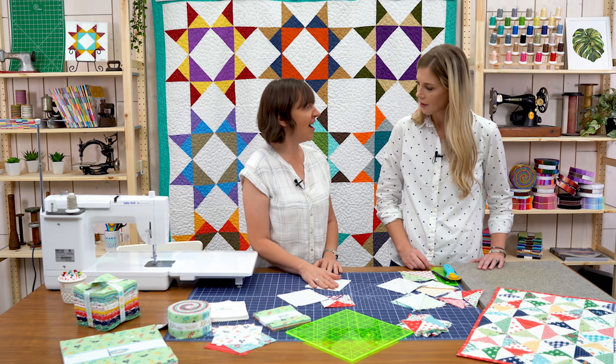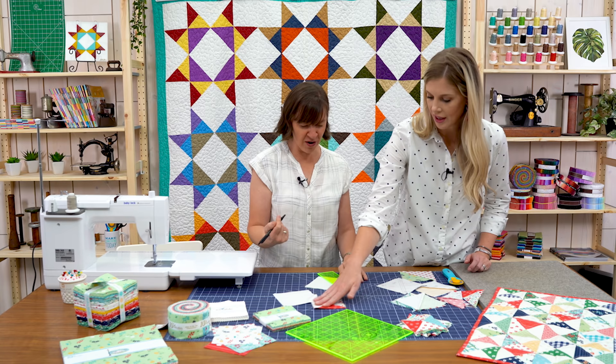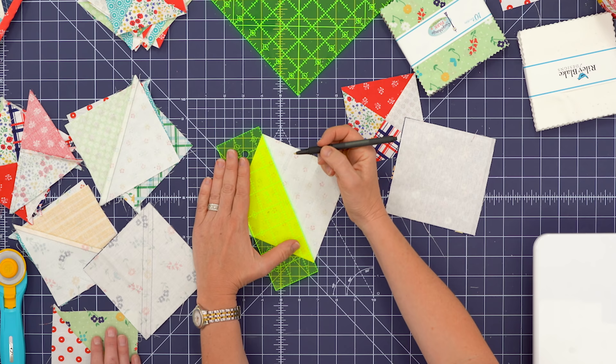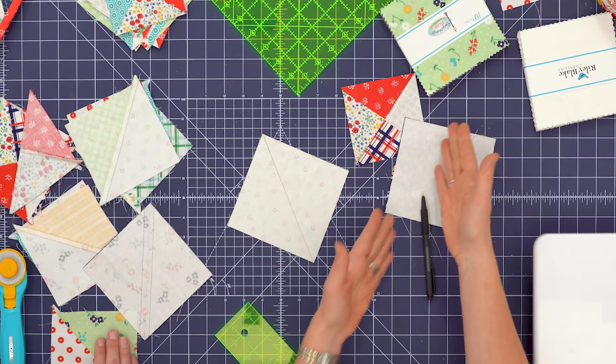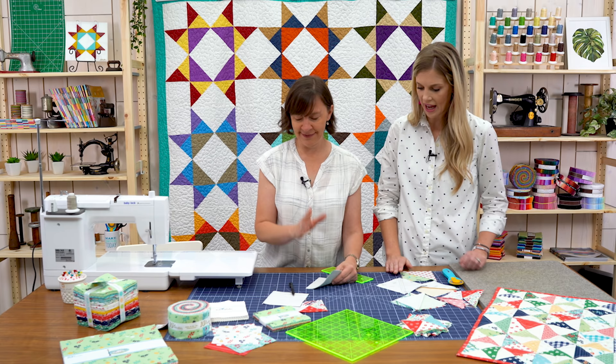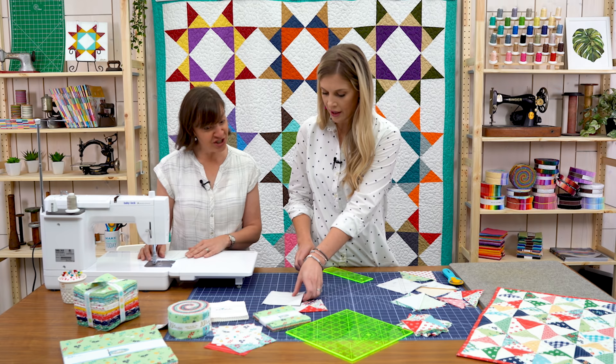You've probably done a hundred half square triangles this way. We're going to do the good old draw-a-line method — just draw a diagonal line. If you've got a stack, you can mass assemble and go through quickly. I'll take it over to the machine.